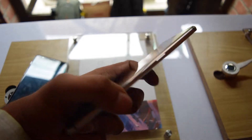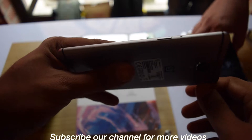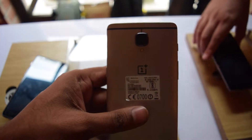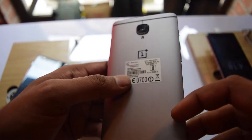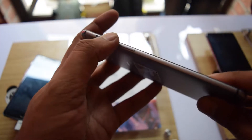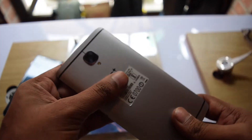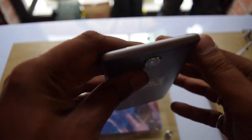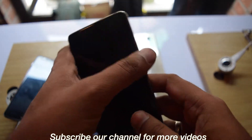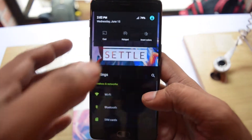Today we are looking at the OnePlus 3 flagship smartphone. Starting with the design, you can see the power button and SIM card slot. It doesn't have expandable memory. There is a 16 megapixel camera, a metallic body, a sound mute notification button, volume rocker key, and at the bottom you get speakers, a Type-C USB cable, and a 3.5mm jack. This is pure metal and I really love the design.